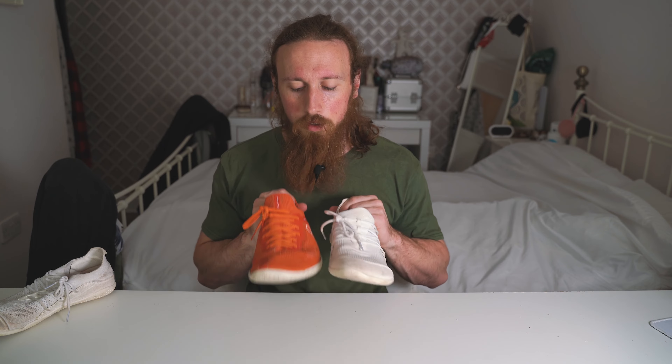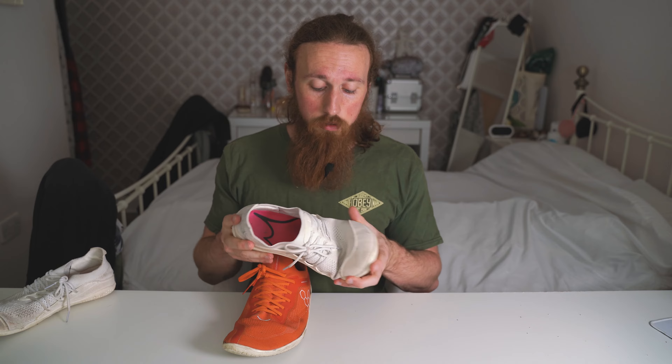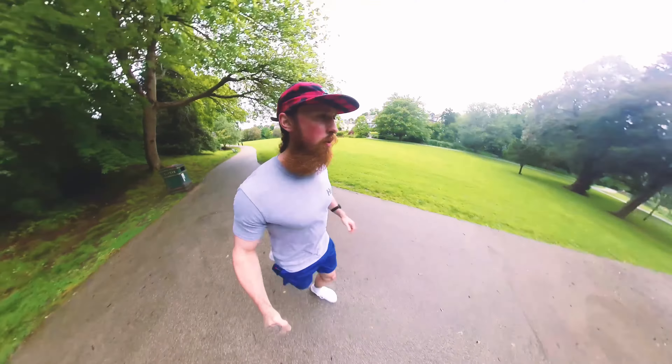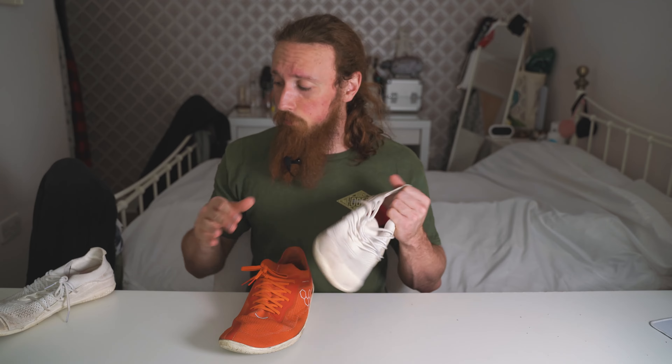Laces-wise, I've only done them up once when I first put them on and just slip them on and off. I've found they've been tight enough for me — I've always been like that, I like to do my laces once and just slip the shoe on and off.